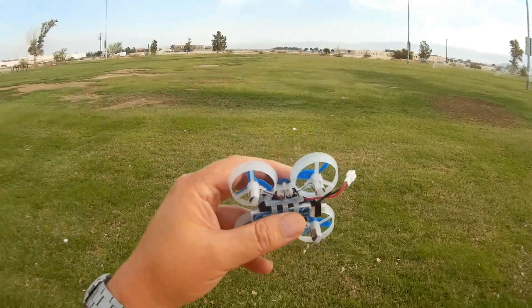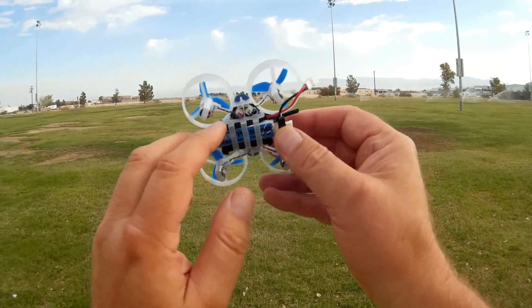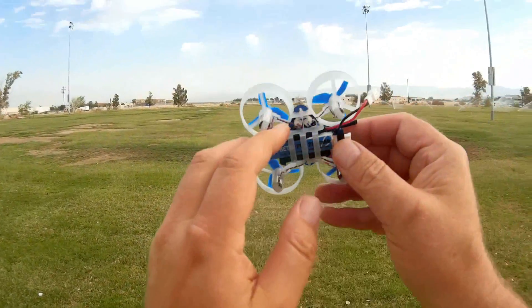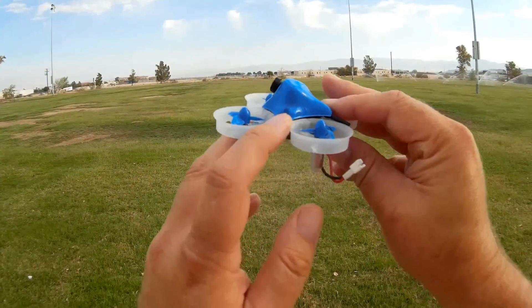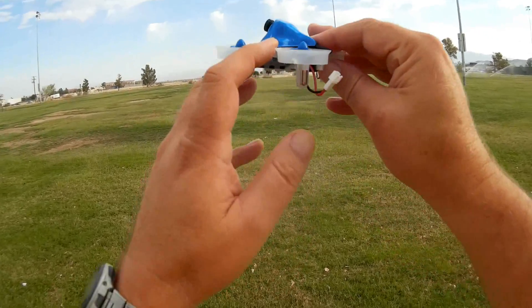The flight control board on this quadcopter is a Seriously Pro Racing F3 EVO, and it's loaded up with Betaflight 3.1.6.